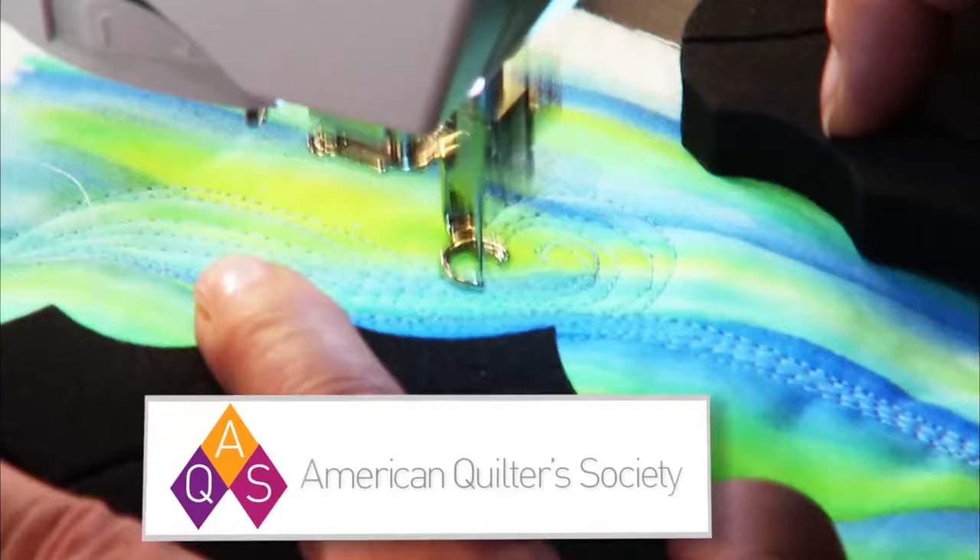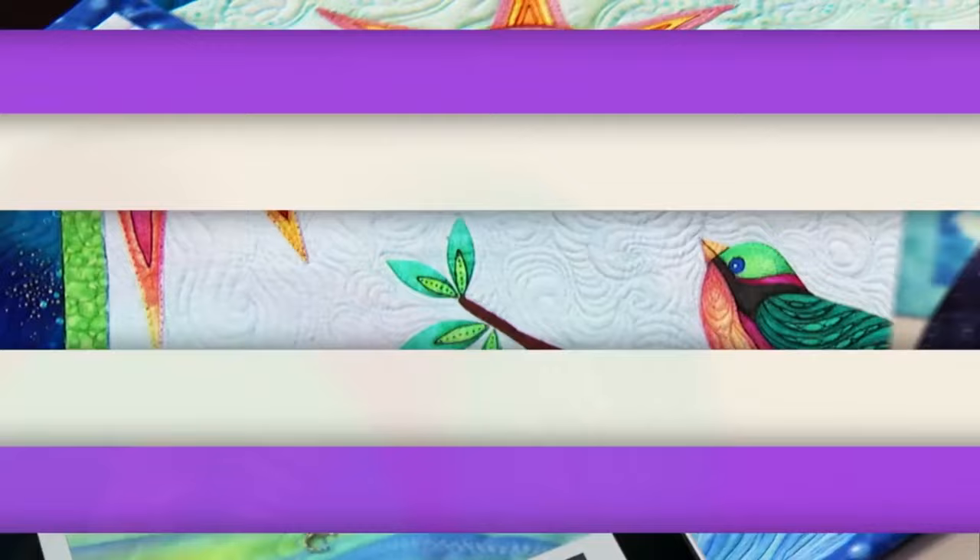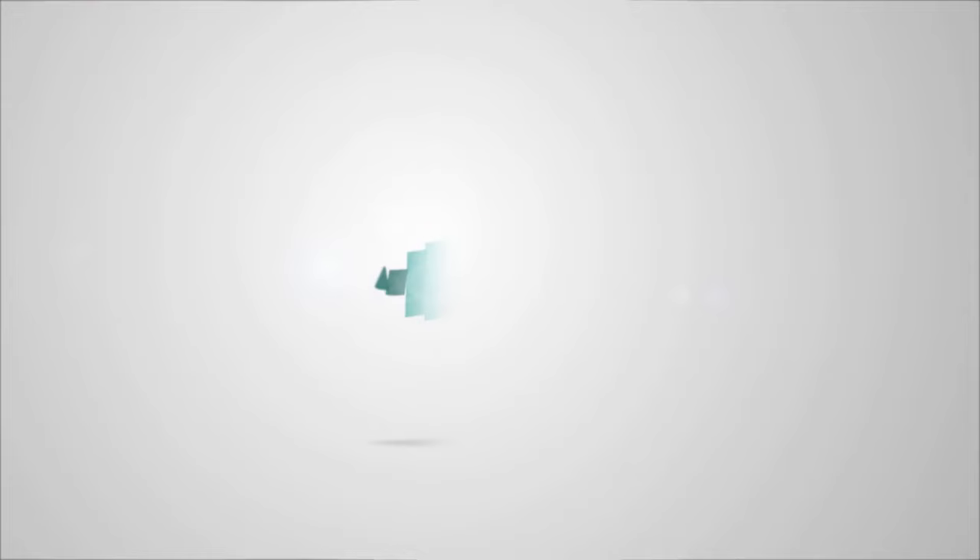You can count on AQS to bring you the highest quality online classes featuring expert quilting instructors from around the world. All of our courses come with downloadable materials. Sign up today for Linda Poole's Artistic Painted Applique.